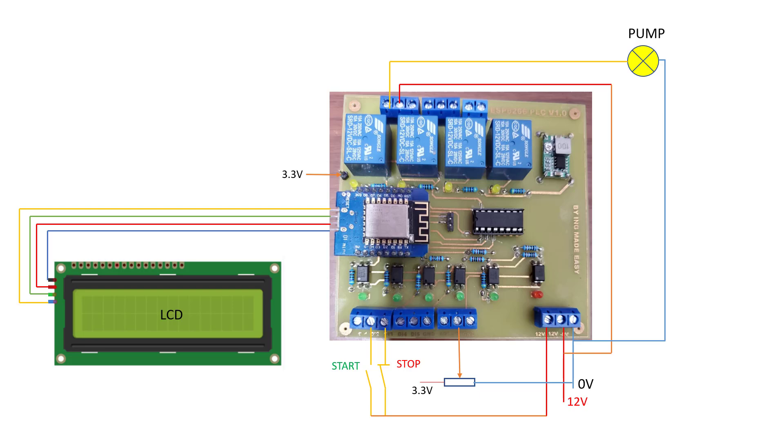This is our circuitry. We have the LCD connected to the LCD port of our board. We have the pump connected to the first output of our board, which is the first relay. We have the start/stop push buttons for starting and stopping the pump. We have the variable resistor used to vary or change the voltage getting to the analog pin input, and then we have the 12V power supply also connected to the system.